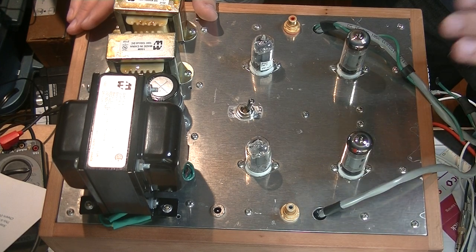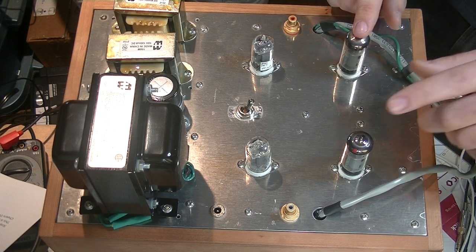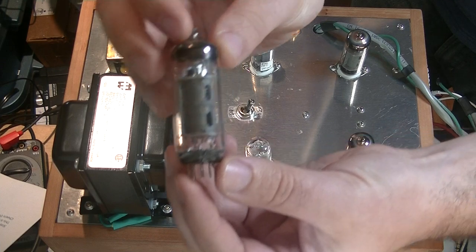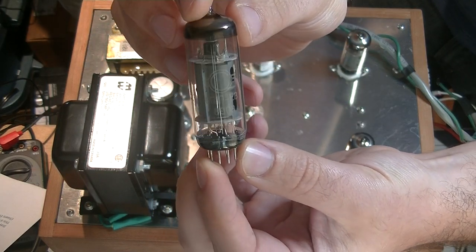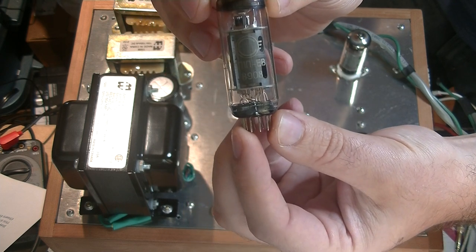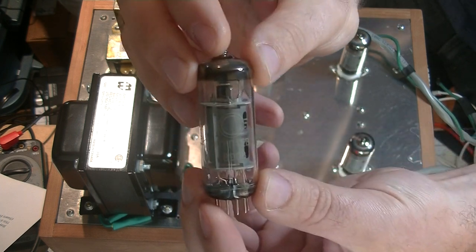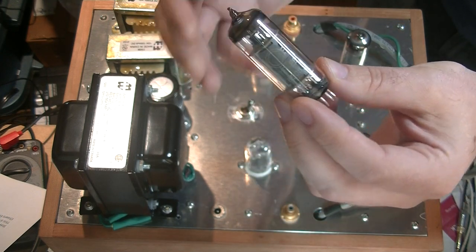Let's start talking about the tubes. These guys right here — let's get one up here. These are the 6P1P, and that is a Soviet output pentode, similar to a 6V6 in spec. There's a nice Svetlana version — I think you can see the logo right there.